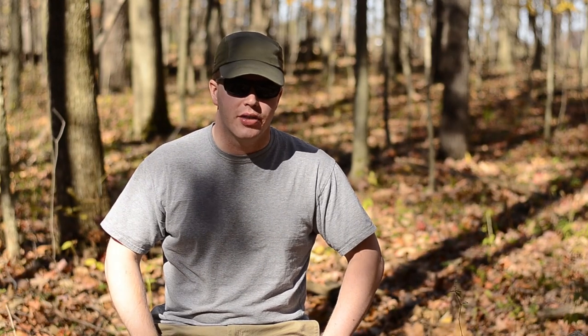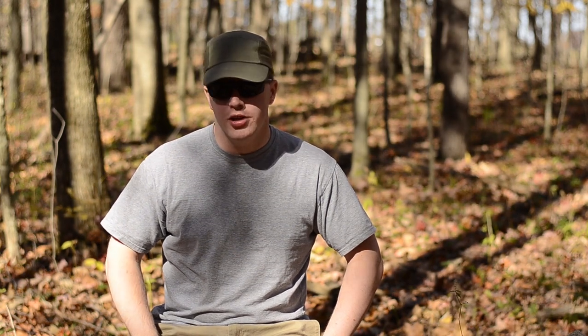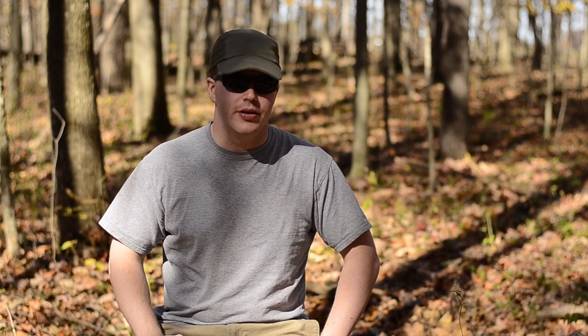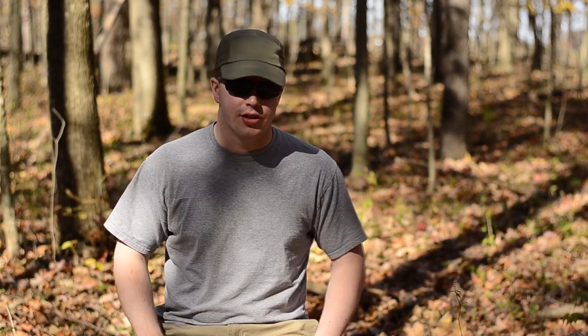I'd like to take a little bit of time today to talk about three-season backpacking footwear, specifically trail runners. Most of what I've learned has come from a book by a guy named Andrew Skurka, a world-famous backpacker. This is just my little extra tips and tricks on top of that.